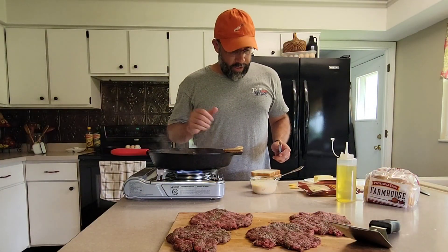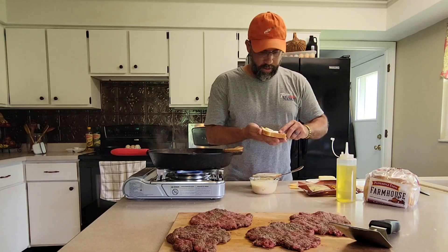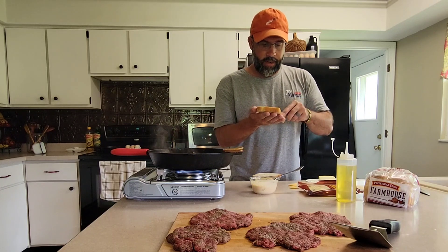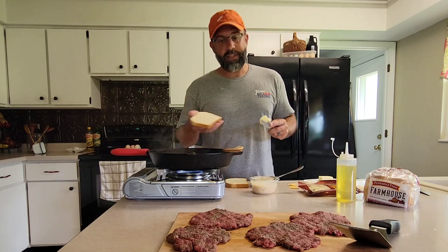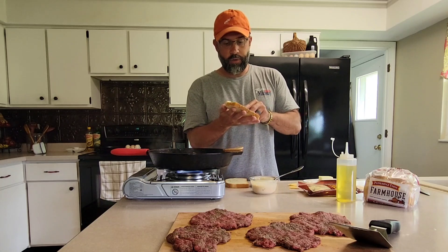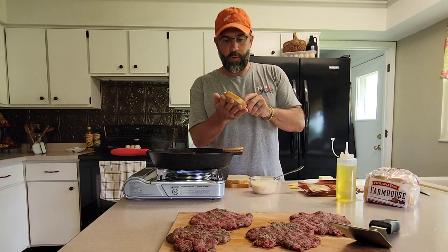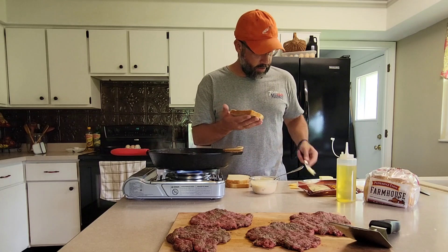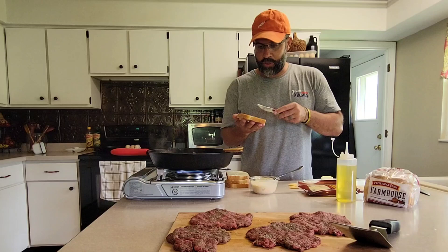As our onions are still finishing up, we're going to take our sourdough bread and just spread a little bit of butter on the outside of each side. Once our onions are done, we're going to sear our patties in the same skillet, and then we'll remove those and toast our bread in the skillet as well. White bread would work in a pinch — you want a good hearty bread to stand up to the patties and the sauce — but white bread will in fact work. It's a good thin layer of butter, just like you're making a grilled cheese.